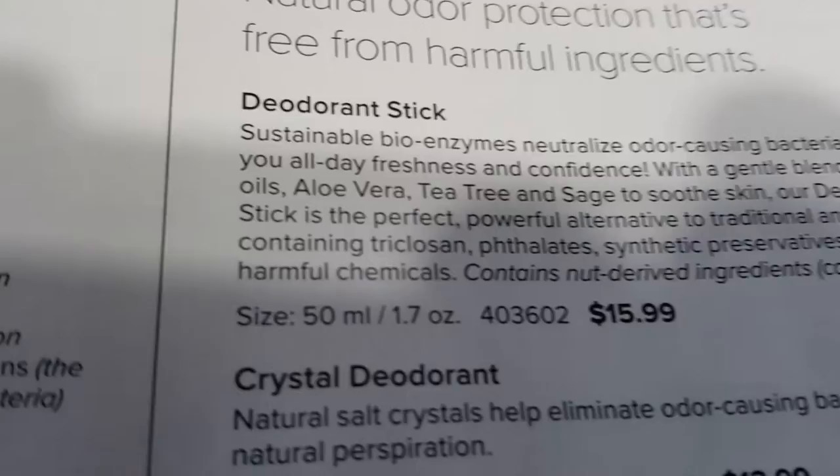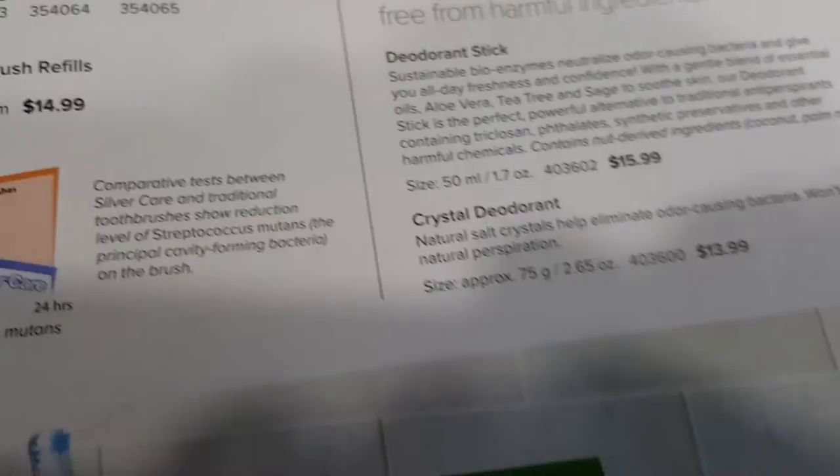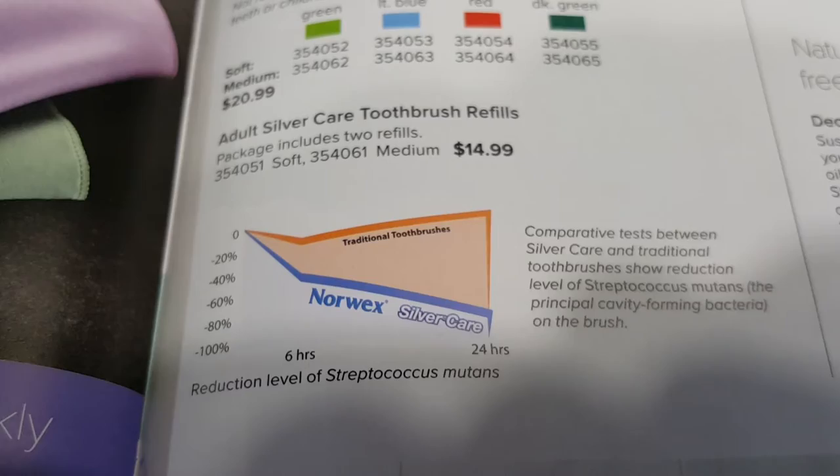There's also toothpaste, deodorant sticks — crystal and solid — and a comparison chart with regular toothbrushes.